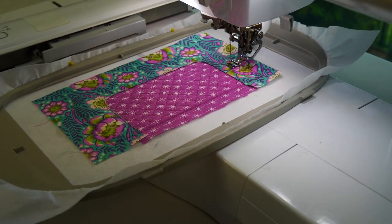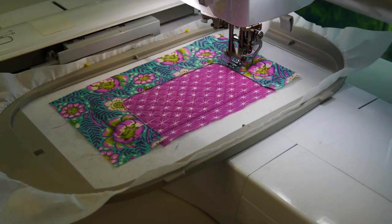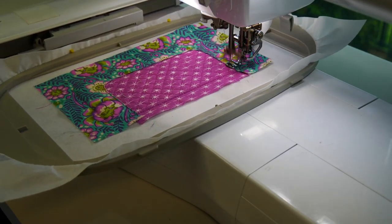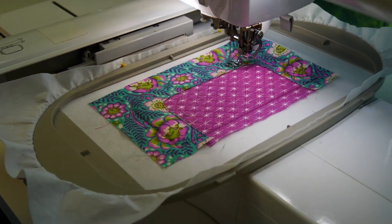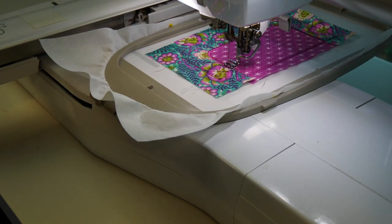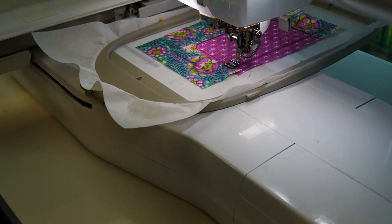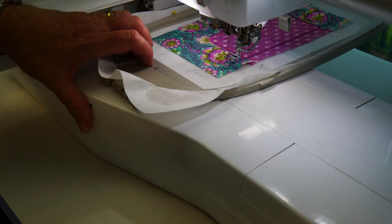This is going to be our main fabric for the back, front, and edges of this flap. Then we're going to go on and do our satin stitch on that line between the contrast and the main fabric — very simple, very effective.